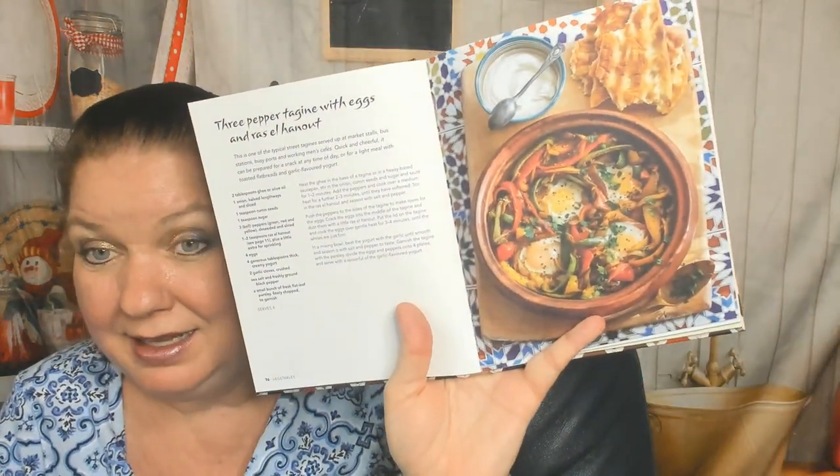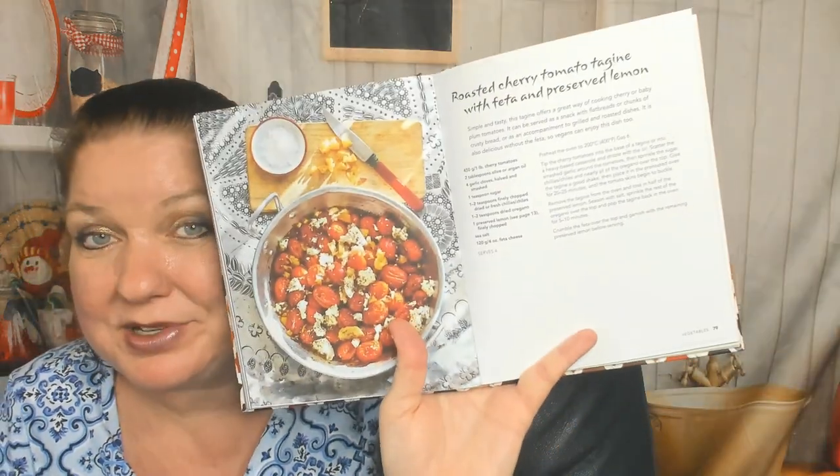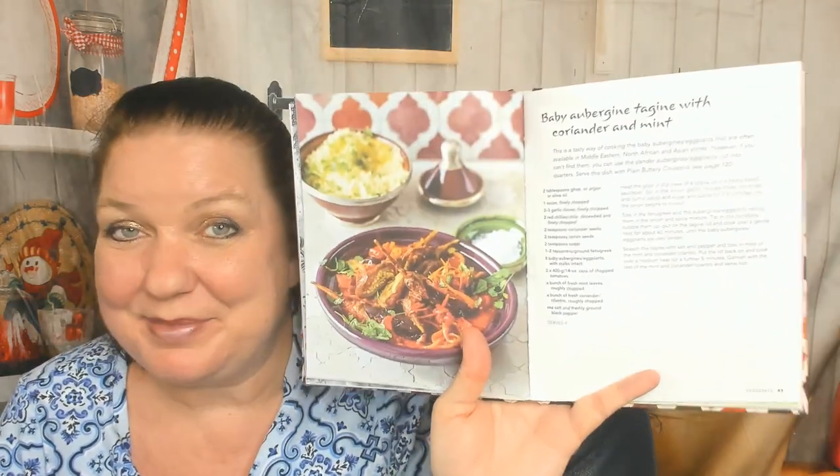I bet they're using eggplant. Three pepper tagine with eggs and ras el hanout — not for me, I'm a wimp. Oh, this is beautiful — wait till you see this picture: roasted cherry tomato tagine with feta and preserved lemon. I'm getting a little Greek influence because of the feta, but Greeks wouldn't probably use preserved lemon, so that's the Moroccan touch. Baby aubergine tagine with coriander and mint.